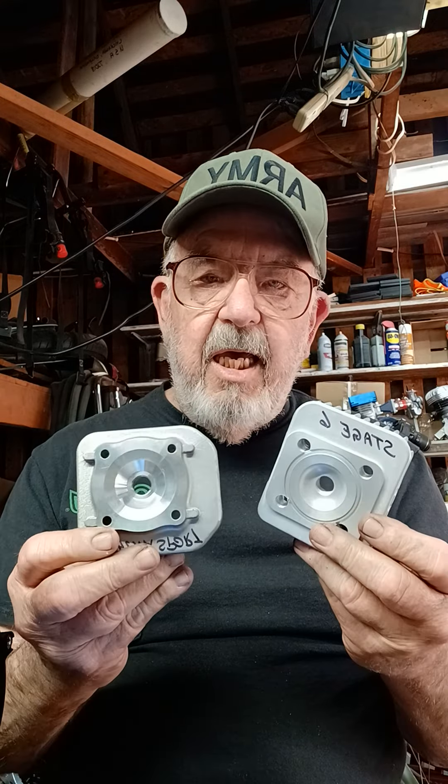Whenever you start doing your own build, you need to be very aware of one of the most critical things on these engines, and that is your squish. Mitch Green is very aware of the differences when you start switching heads. I've got the big square head here, and there are different ones people use. Compare them — this one's the Athena, this one's the Stage Six — they look totally different, but the squish bands and combustion chambers are almost identical.